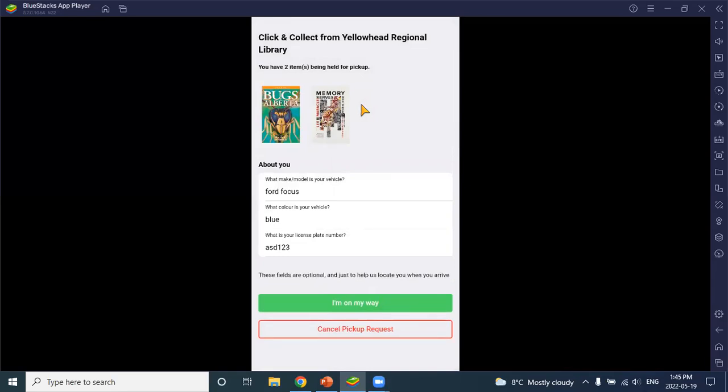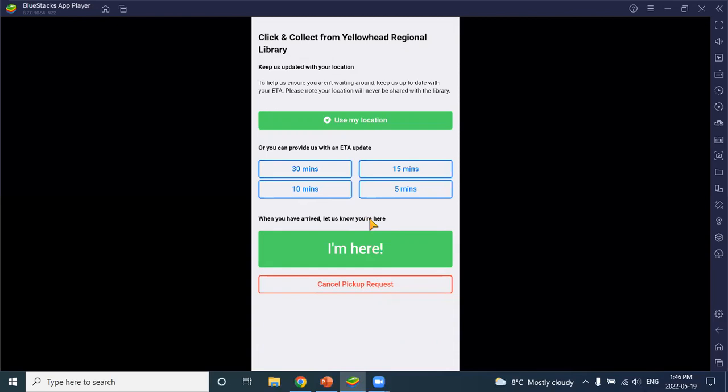Going into holds and then click and collect, we get asked some questions. This is auto-filled because I've tested this before. I have two items being held for pickup and I've filled out the questions as a patron — including the vehicle I'm going to be showing up in. These questions are totally customizable; you can put whatever you want in here. They're a way for you to identify the patron when they come to pick up their items.